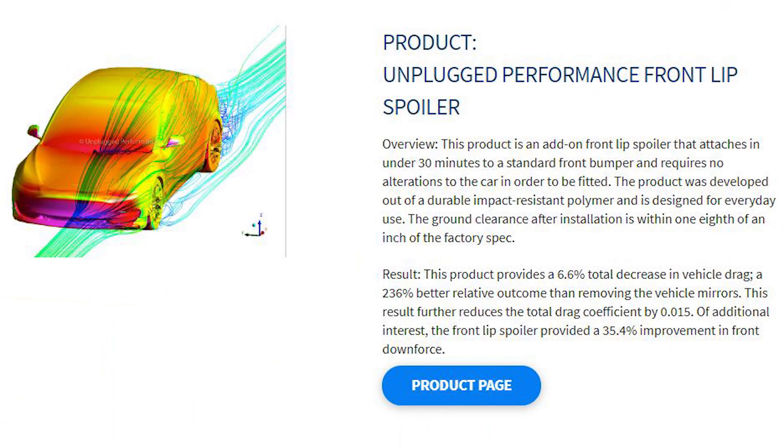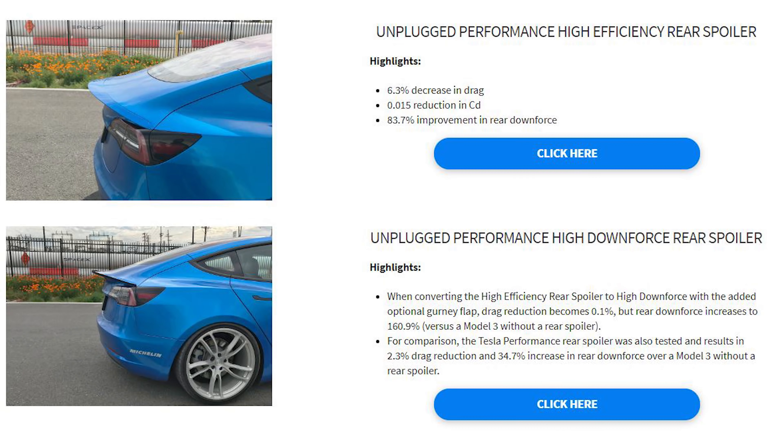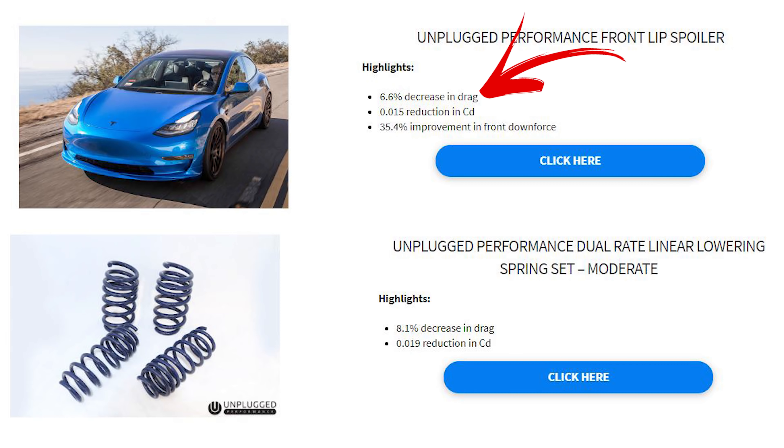This reduction in drag will actually decrease your watt-hours per mile — or per kilometer for those of you in Europe — and increase your max range, which is always great considering electric cars always have that stigma that range is not enough. It's not going to give you 600 miles, but it can give you quite a bit. Definitely check out the link below for their white paper, which lists out what each part does in terms of decrease in drag, reduction in CD, and improvement in downforce.